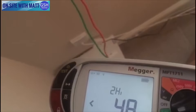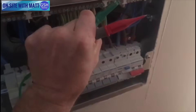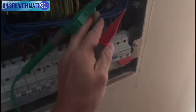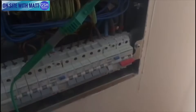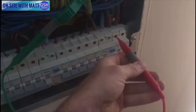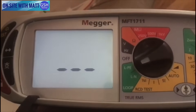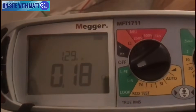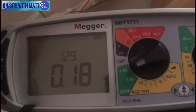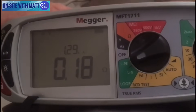I'm going to carry out my ZE — my external earth fault loop impedance — onto the main earth. Remember the main earth has been removed to prevent any parallel earth path; I just want to know what the external earth path is. I go onto the line conductor and straight away I get 0.18 ohms. The maximum for a TNCS system such as this is 0.35, so I'm happy with a reading of 0.18 ohms.